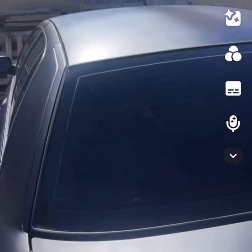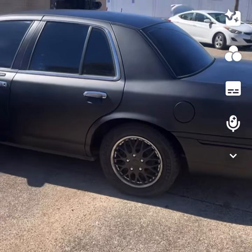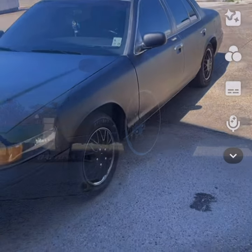Nice smooth matte black. So if you need some rims on your whip, holler at your boy. Get it test fitted right quick, see what's going on.